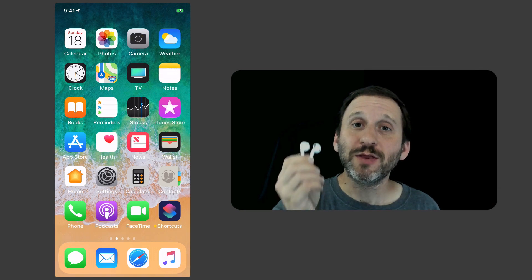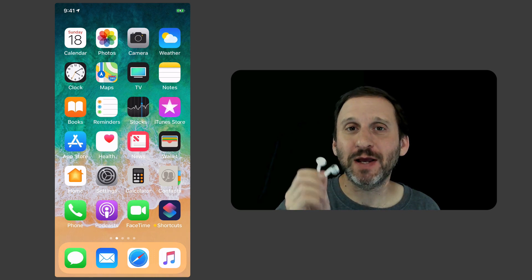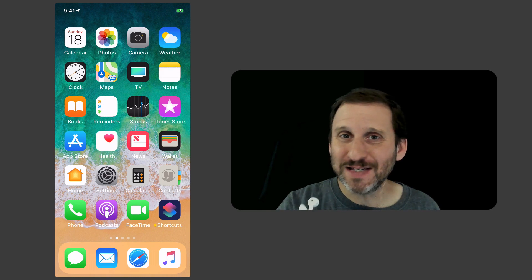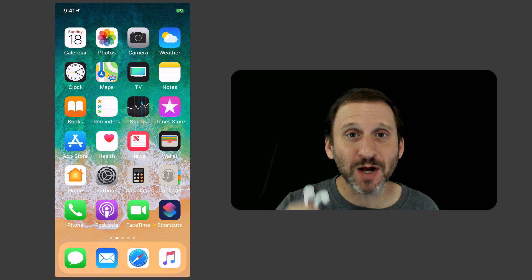If you've got AirPods, there are some controls that you can set. You probably know that if you tap twice on an AirPod, you can perform an action. By default, the action is to play or pause in the right ear and on the left ear to activate Siri. But you can customize this.